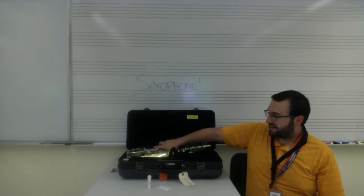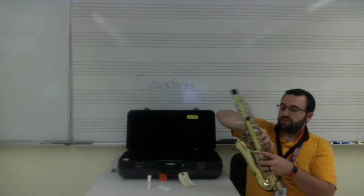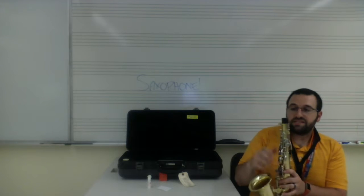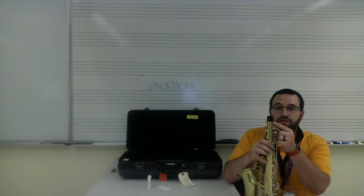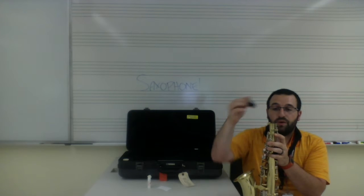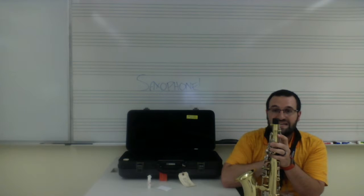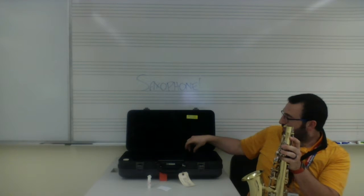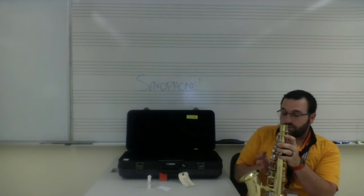We're going to take the body of the saxophone out, and before we do this, you'll see there's a little black piece in the top of it. This is to protect the little rod that's on the side of our saxophone. It's always important that when we put our saxophone away, we put this back in. But right now, because we're about to play, we're going to take this out. We'll put it in the case right where the body goes so I remember where it's at.